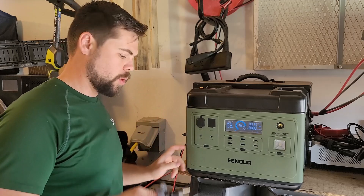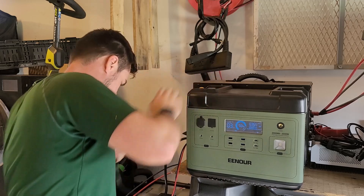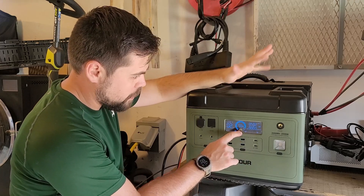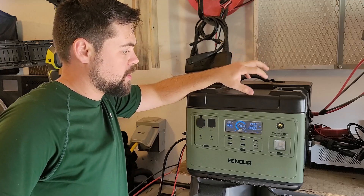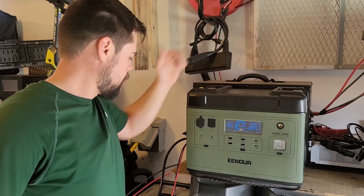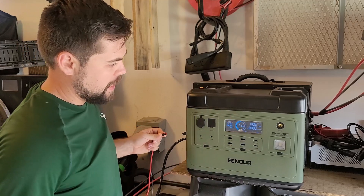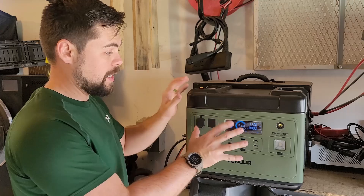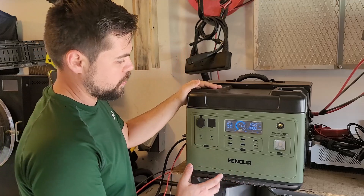One question: can it charge from solar and wall AC at the same time? Plugging in the wall charger, the display shows 'supercharge.' Input climbs to 1400 watts of combined charging — really impressive. That means this can charge super fast using solar and AC simultaneously. Disconnecting solar, it immediately drops to about 1100 watts. So neither solar nor AC is throttled — the AC charger alone is about 1100 watts, which is very fast AC charging.